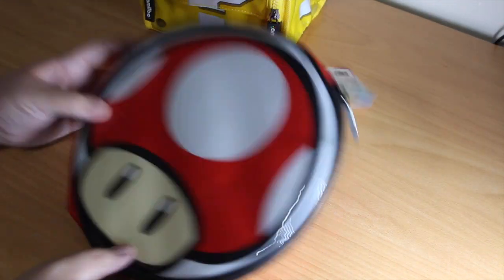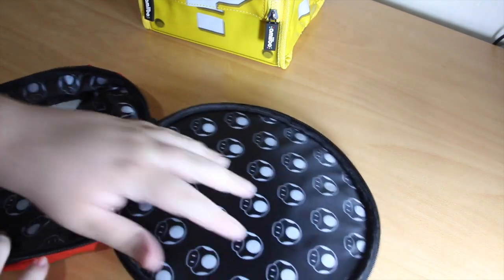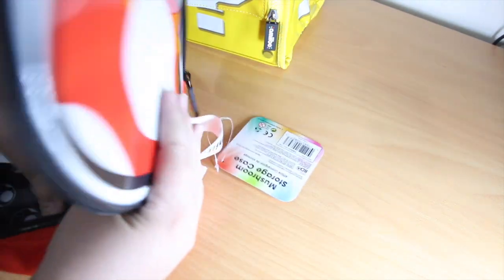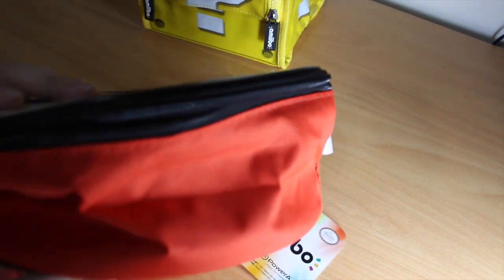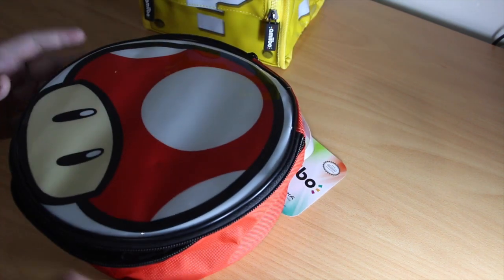We've got the smaller one here — the mushroom storage case. It has a nice Amiibo strap, much simpler design on this one too, with a shiny mushroom on the front. Nice inside lining. It kind of stands up a bit — you can see the thickness there, about 15cm or something like that.